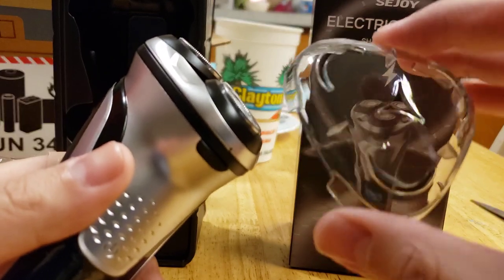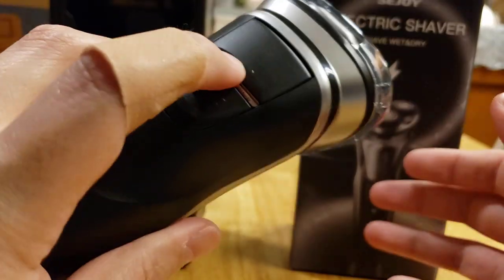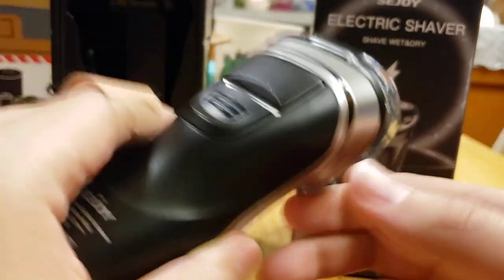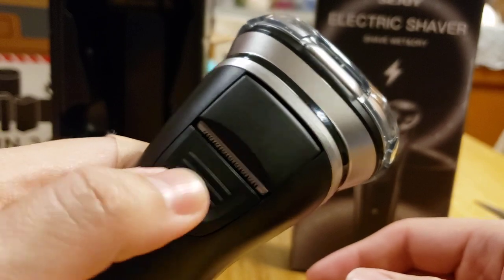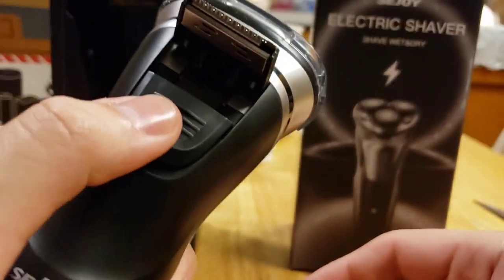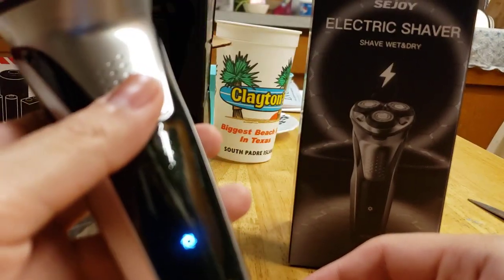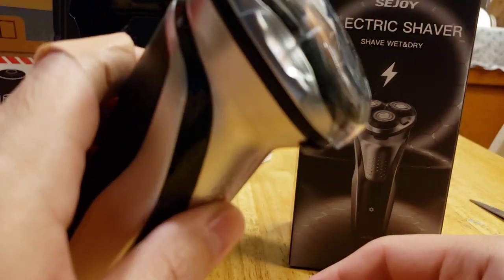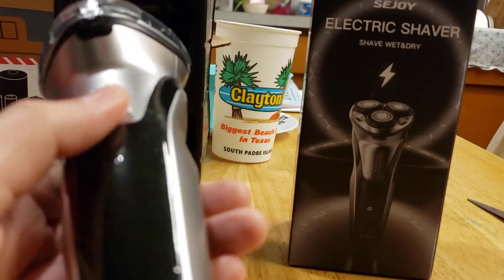I used to have one on my old shaver but it went somewhere. And then we have the pop-up trimmer. Oh, that is sweet. So you have a choice of doing that or that. That's convenient. Is it even charged? Oh, nice. Sweet. Yeah, there we go. It's awesome. Pre-charged, pre-built.